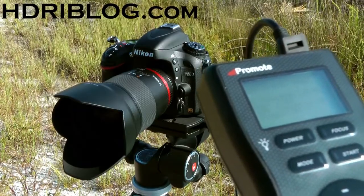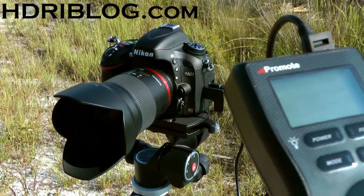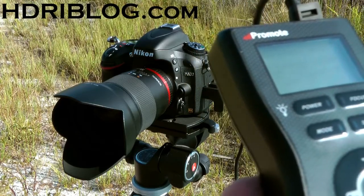With the shutter release, it gives you additional things you can do in the options, such as setting an adaptive release so that it looks at each frame before it goes to the next one. And obviously, when you get the shutter release, as with all the other cameras, it increases the speed at which it can shoot.